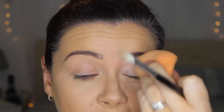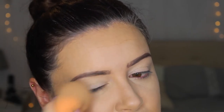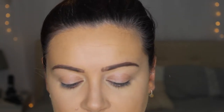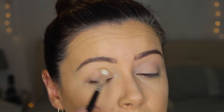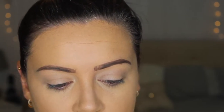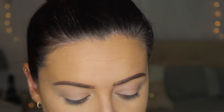I've already got concealer on — in fact I'm just going to go over my eyes again and give them some extra coverage. So I've decided for the crease definition color I'm going to stick with the Naked Basics 2 palette. I think I'm going to take cover, which is slightly darker than frisk but a more similar tone to what she's got on — frisk is slightly too grey-toned where she looks like she's got something slightly warmer in the crease.